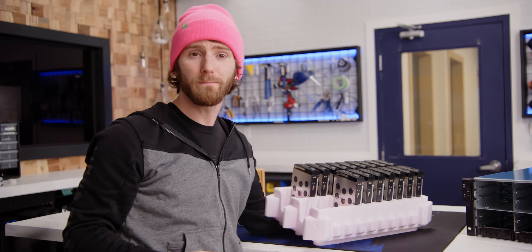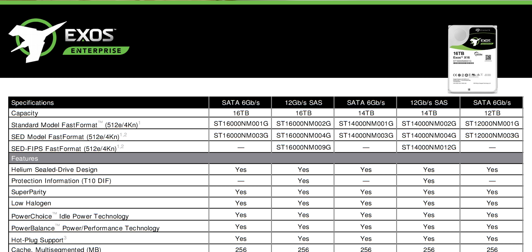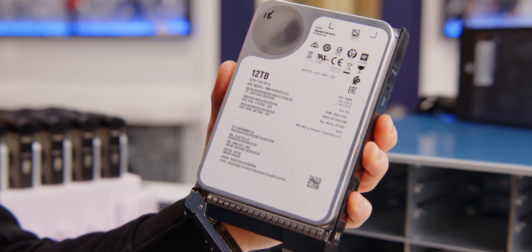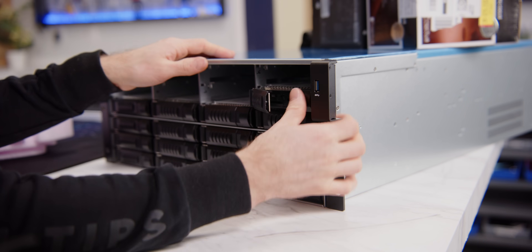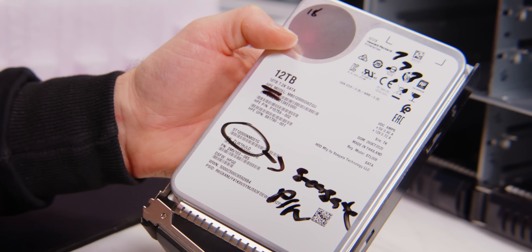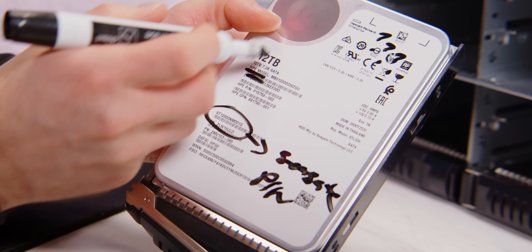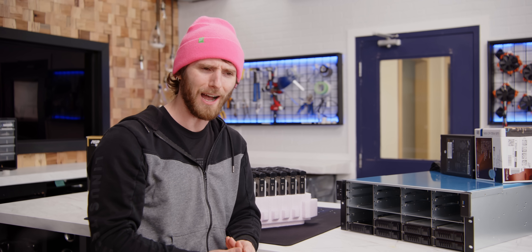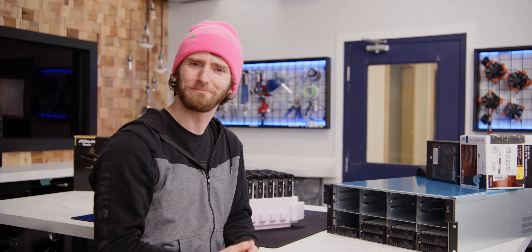We're not too worried about that though, because Seagate sent over 22 of their Exos 12 terabyte enterprise drives, which boast two and a half million hours mean time between failure, low power consumption, and excellent resistance to vibrations from nearby drives — and there's going to be a few of them. The five-year warranty is a nice touch too. Funny story: we would have actually used Seagate's IronWolf Pro consumer-grade NAS drives, but at the time of filming, these Exos enterprise drives were actually cheaper. Weird flex Seagate, but okay.